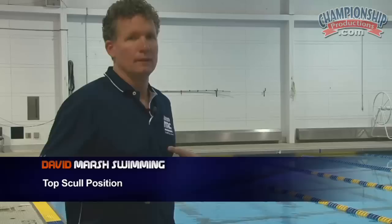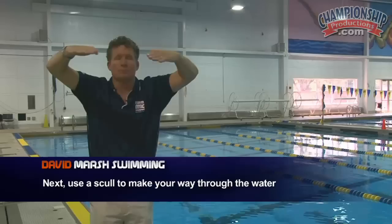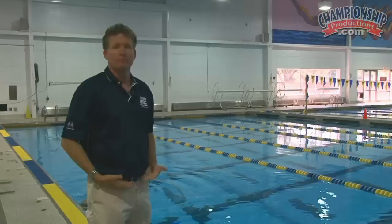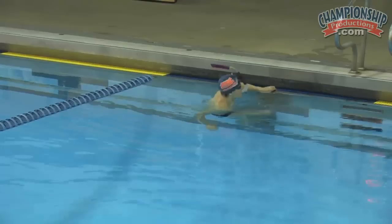Continuing to work from the top down on the stroke, we're going to move into the top skull position. We've got a body position established, now we'll be up here in the catch position. The windshield wiper skull is my favorite for isolating the high scapula, high catch, elbow up, hand down position. They'll skull in and out — press down, then press up, release down and release again — all coming from the hips, not punching the legs too much. Best to do with a snorkel so you can maintain that body line without worrying about coming up too high to breathe.